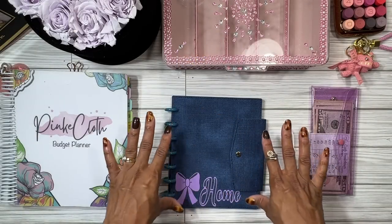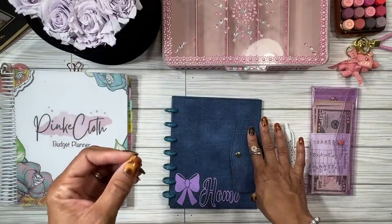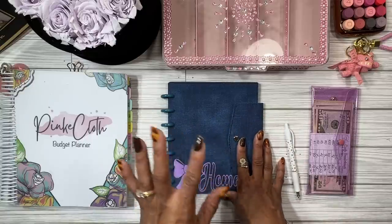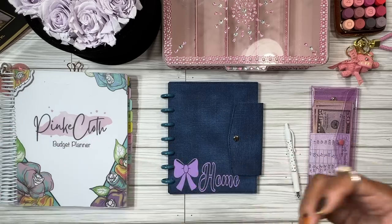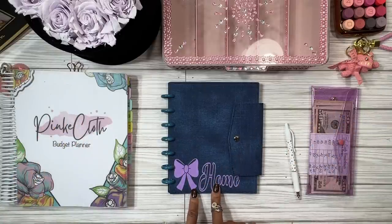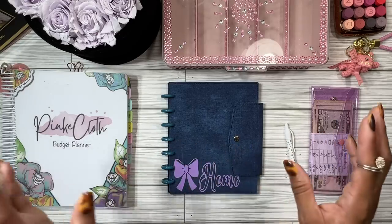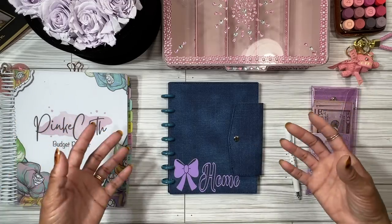Hey guys, welcome back to my channel. Today we're going to be stuffing my new home binder. I decided I needed to have one so that I won't get any unexpected expenses. Even with a new house and a home inspection, something can still break. Having a sinking fund is a great way — even if you only have a little cash — to put towards that expense. Even putting twenty dollars means if something costs a hundred dollars to fix, that's twenty less dollars you need.